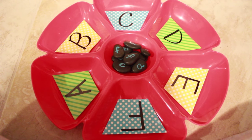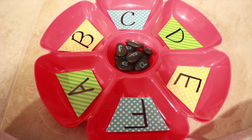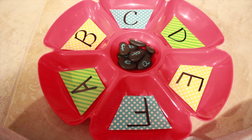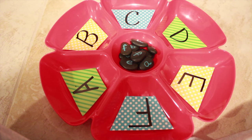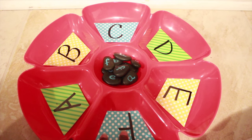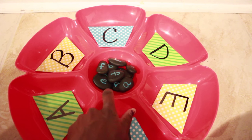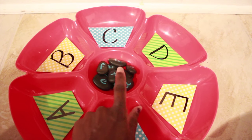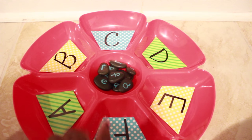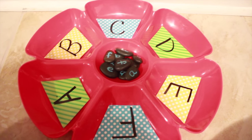We also have our sectioned tray, which this week we'll use for uppercase and lowercase letter matching. Last week we did uppercase and lowercase matching on the tray; this time we're shifting to this sectioned tray. I took bunting banner flag shapes cut from paper, wrote the uppercase letters on them, and on smaller stones wrote the lowercase letters in chalk marker. He will match the uppercase to the lowercase. I'm going to throw a spoon in here too so he can use it to shovel, which adds a fine motor skills element.